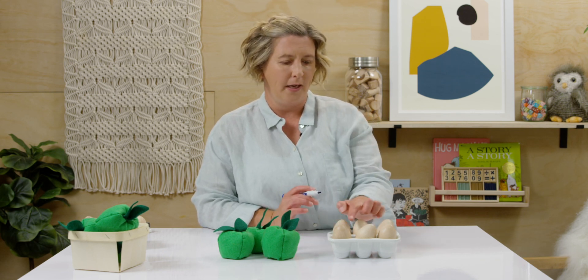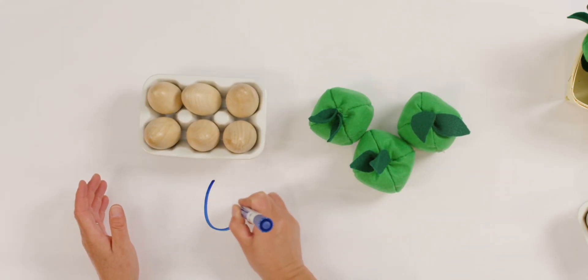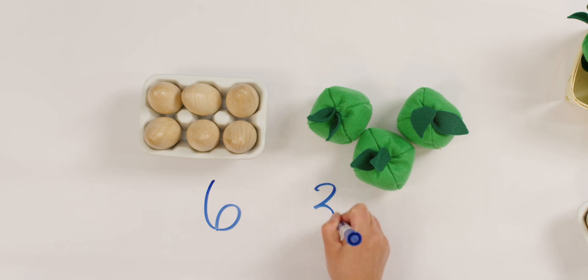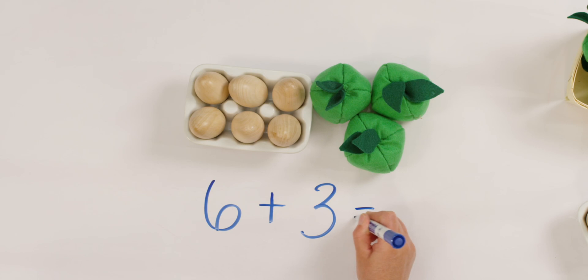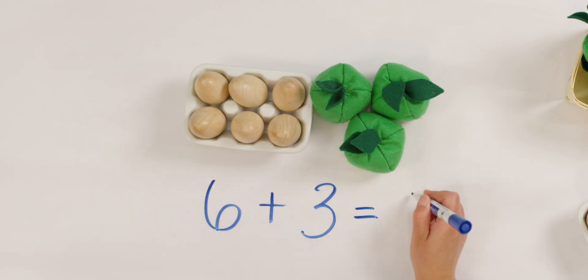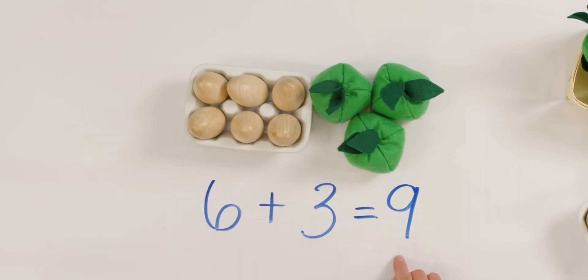Did any of you see three and three make six? I love when I see that. So I had six eggs. And how many apples did I buy? Three apples. And then I put them in the same bag to carry them home. So how much did I bring home all together? I'm adding it together, so I want to put the plus sign. Six and three more equals — six, seven, eight, nine. I have six eggs and three apples, which makes nine all together.